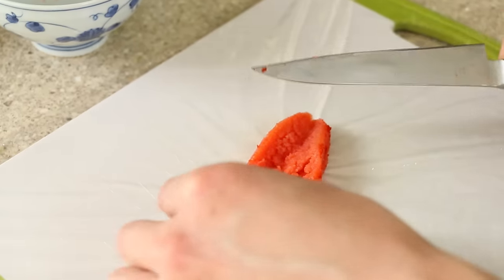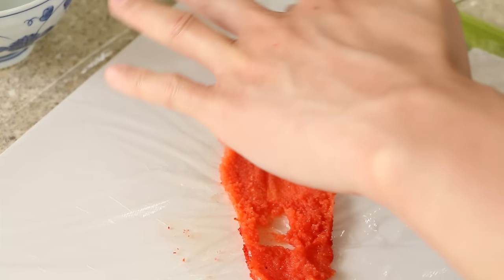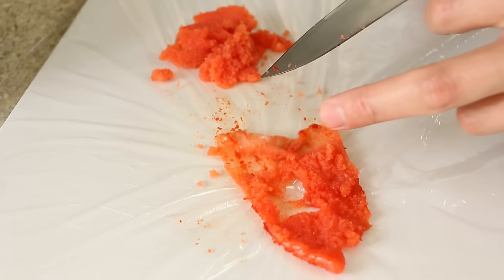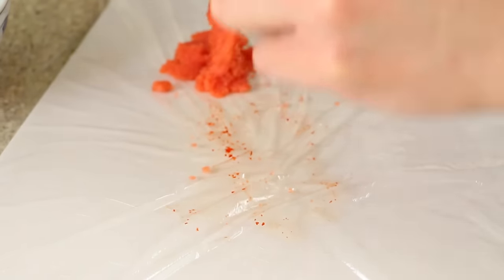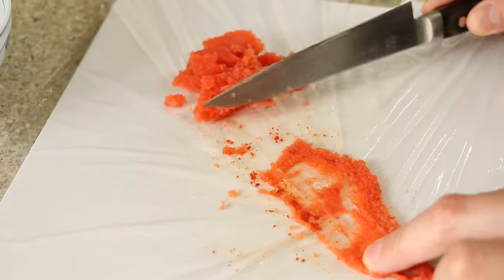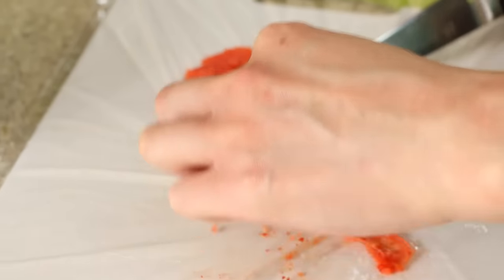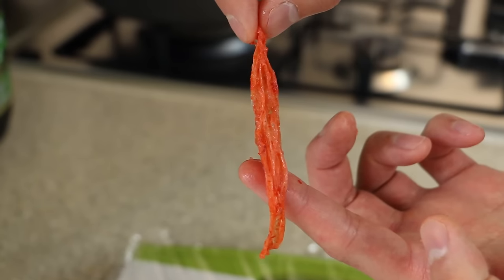Use the back of the knife just to scoop everything out. You don't necessarily want the sack in with your pasta — it's obviously quite chewy. You want this pasta to be really creamy, so you want to avoid putting the sack in. Use the back of your knife just to scrape out all the mentaiko. It comes out very nice and cleanly.